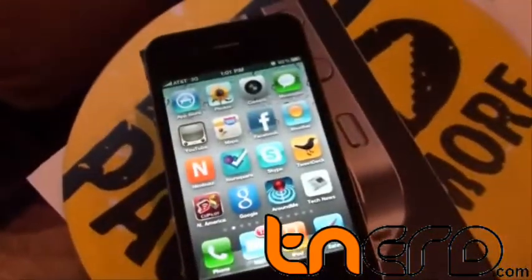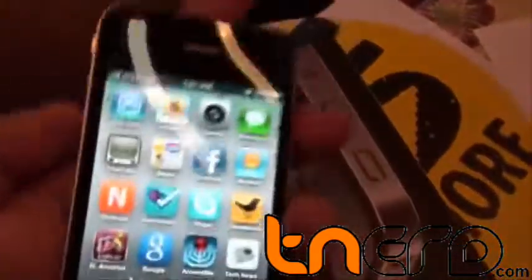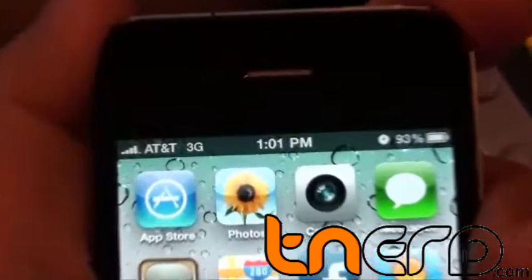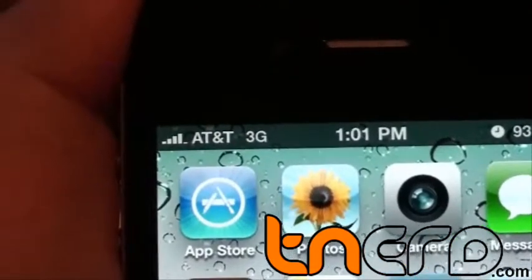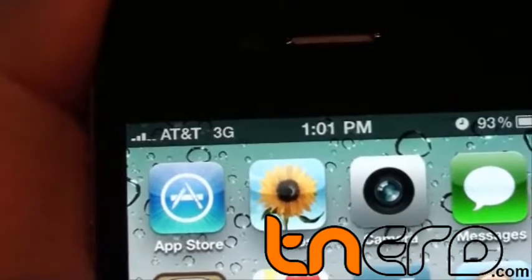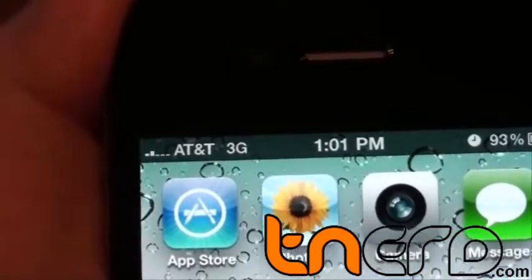Let me do this once again. The moment I take the phone in my hand — I hold the phone and let's see what effect it has on the signal. It is starting to go down. There you go.